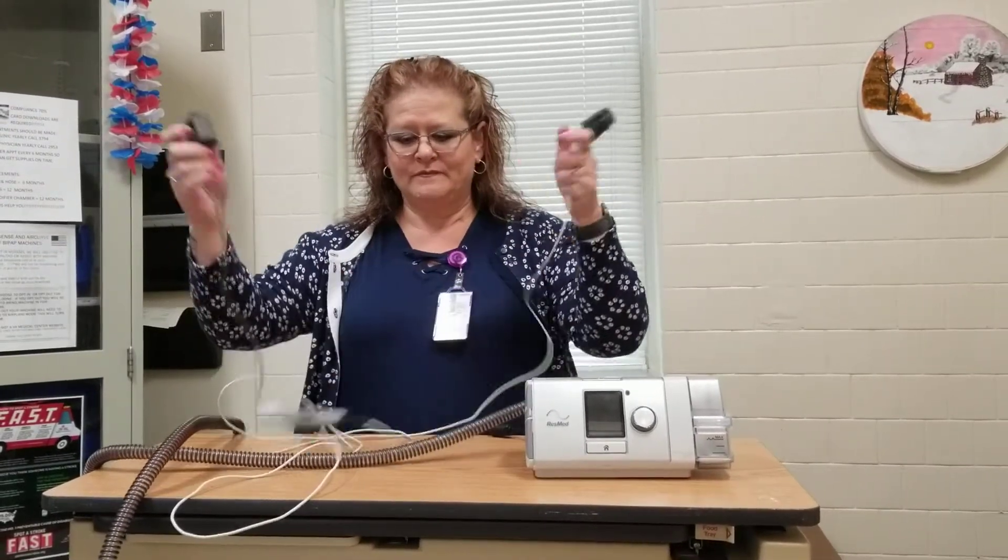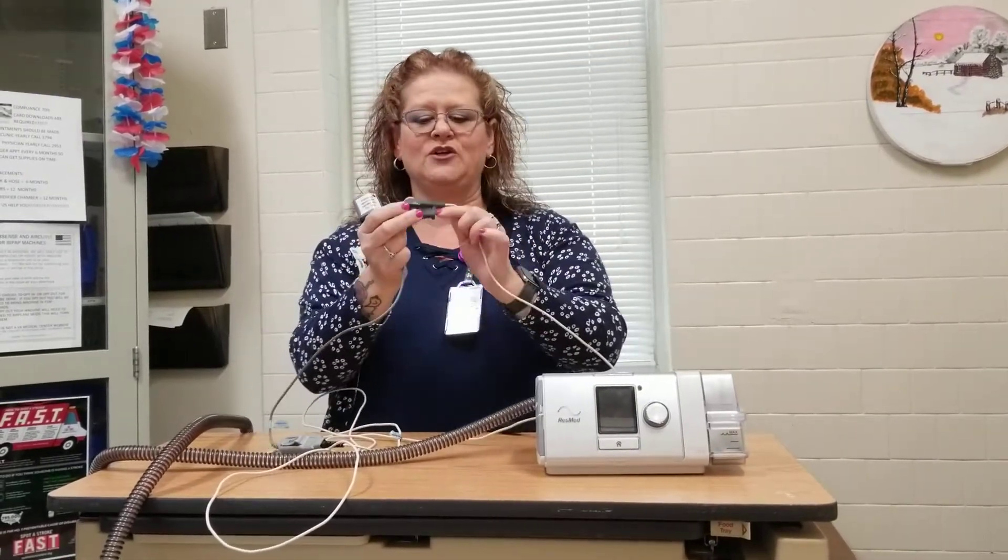So this is what it looks like. This part hooks into your machine, and this part you simply wear on your finger for two nights. That's all there is to it.